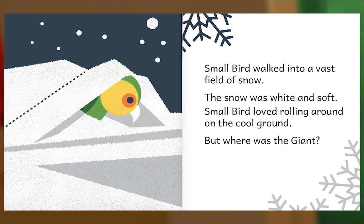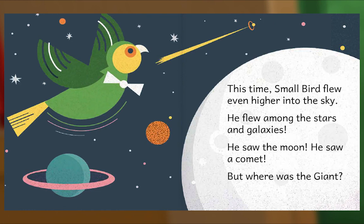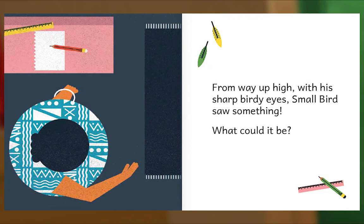This time, Small Bird flew even higher into the sky. He flew among the stars and galaxies. He saw the moon. He saw a comet. But where was the giant? From way up high, with his sharp birdie eyes, Small Bird saw something. What could it be?